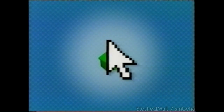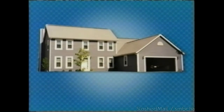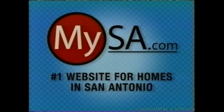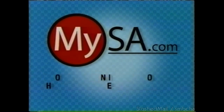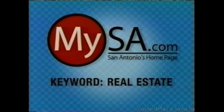What's the difference between other websites and MySanAntonio.com? When it comes to real estate, we're head of the household. MySanAntonio.com is the number one website for homes in San Antonio. Looking for a duplex, fourplex, studio, condo, warehouse, townhouse, one-story, two-story, apartment, or spacious farm — MySanAntonio.com has more local listings than any other website. For your next home, enter keyword 'real estate' at MySanAntonio.com — San Antonio's homepage.